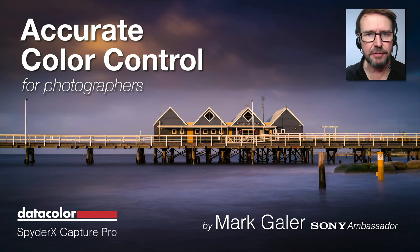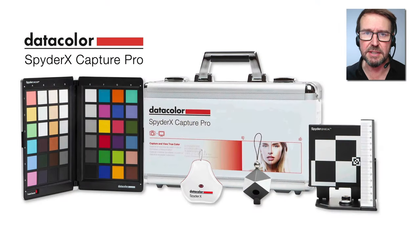Hi, I'm Mark Gaylor. I'm a professional photographer and educator, and I want to talk to you about the importance of accurate color control for photographers. Now if you really do take pride in mastering your craft, you're going to also think that this is an important part of the craft.